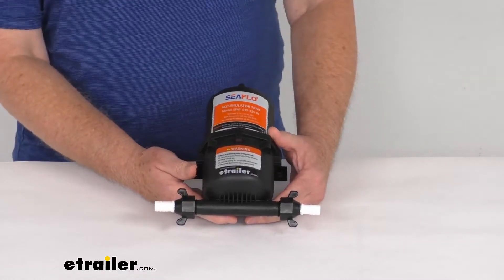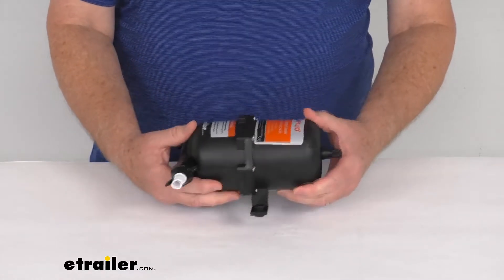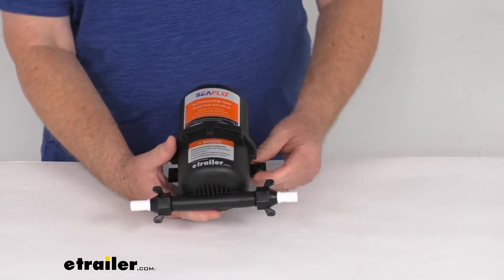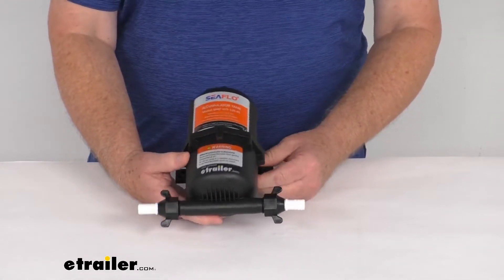Hello everybody, this is Jeff at eTrailer.com. Today we're going to take a look at the Seaflow 0.75 liter pressurized accumulator tank for marine and RV water pumps.